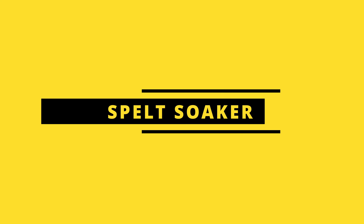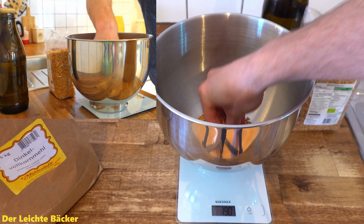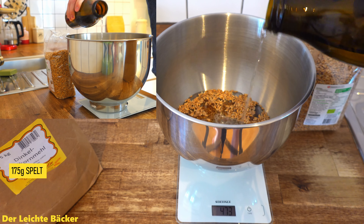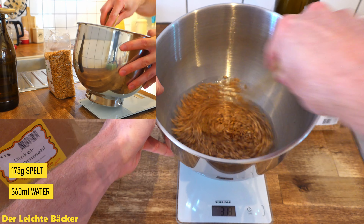We begin by mixing the spelt soaker. For this we take 175 grams of spelt grains — this is around 25 percent — and mix this with 360 milliliters of water. Now we give it a quick stir so that everything is well mixed.